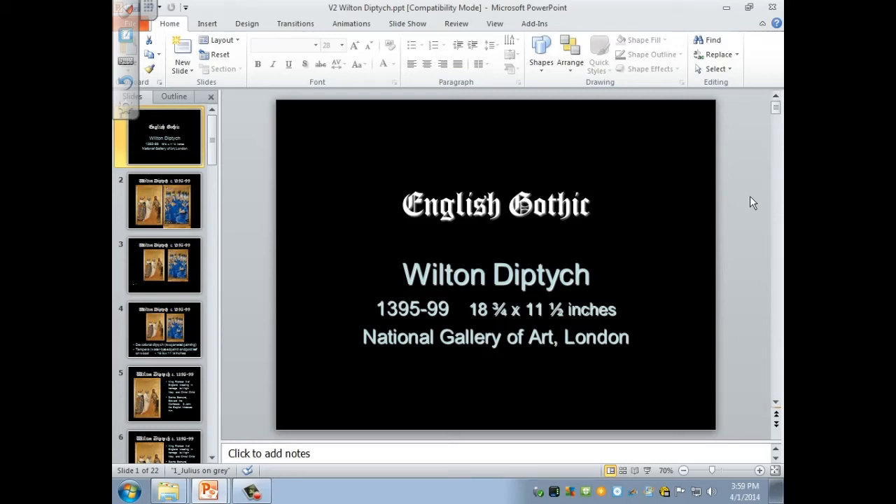I now want to show you a gem of English Gothic painting. It's a painting known as the Wilton Diptych, from a former collection, and it dates to the very end of the 14th century, 1395 to 1399. It's quite small, eighteen and three quarters by eleven and a half inches, and it's now in the National Gallery of Art in London.